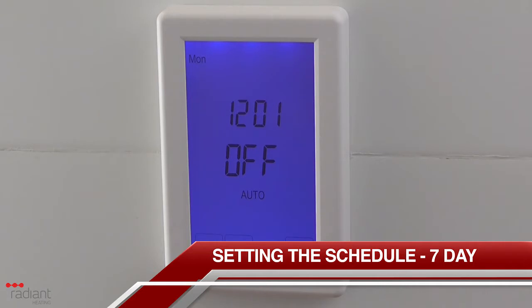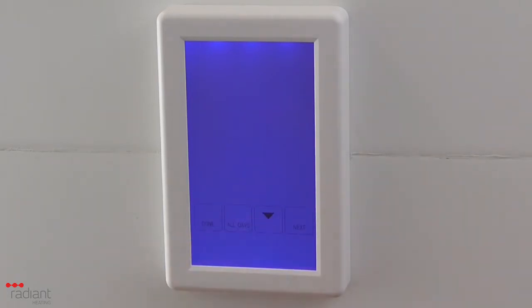To set up the schedule, start by pressing the Schedule button. If you have configured the menu options for the program schedule to operate in 7-day mode, the day menu will be displayed at the top of the screen. The easiest way to set up the schedule is by doing all 7 days at once, and should you wish to change the schedule for a certain day, you can always go back in afterwards. To set all 7 days at the same time, press the All Days button. The days from Mon through to Sun should now all be displayed.